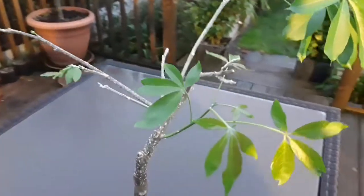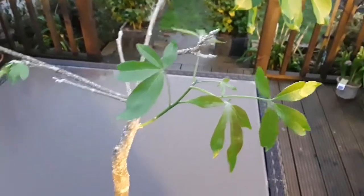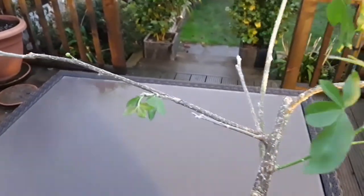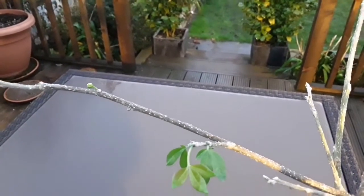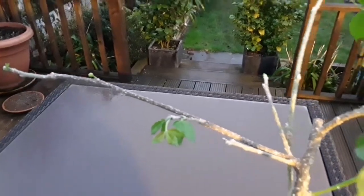It now seems to be shooting in a few other places. It's a bit dark to be filming now, but there are more shoots coming out here, and interestingly — probably can't focus on it very well — it's actually got what appears to be a flower bud appearing on it.